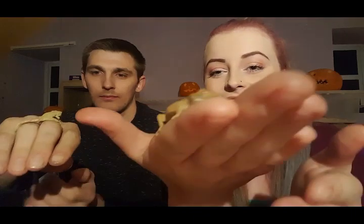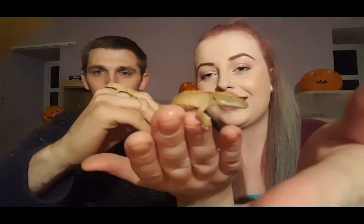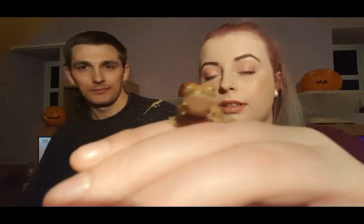We are not sure if they are male or female yet because they are too young to sex. They are currently on Pangaea banana and apricot — it's what the breeder gave us and they love it. They're currently also eating baby dubias, which they seem to love, and we do dust them in calcium powder.